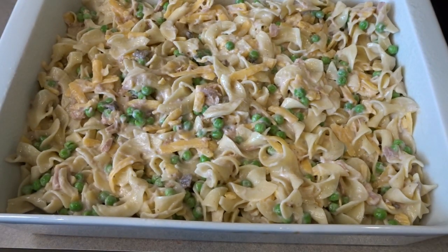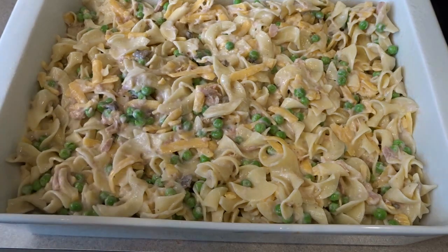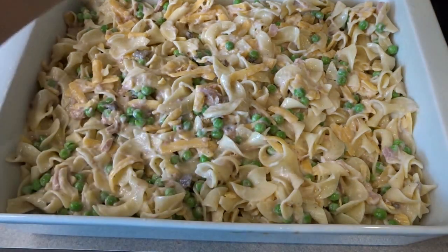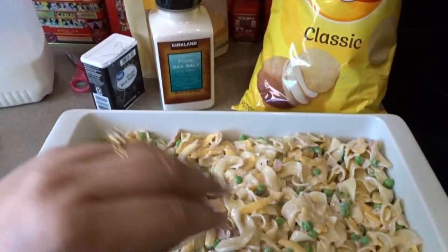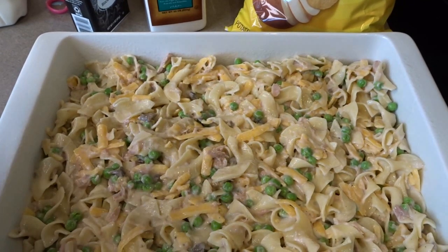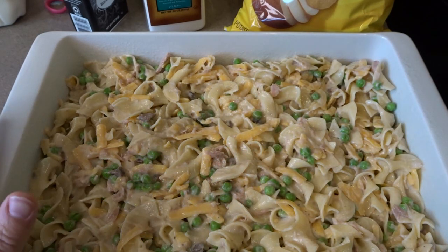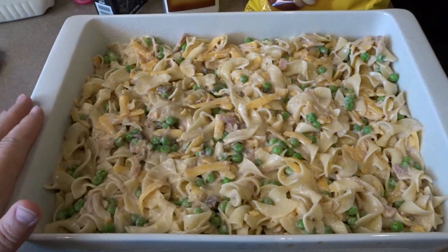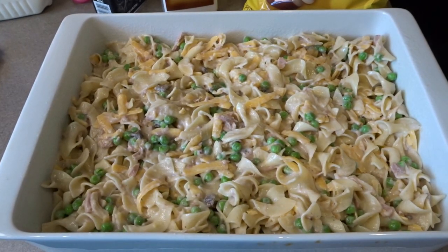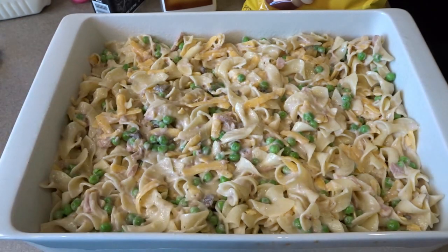Now I'm going to cover this with foil and bake it at 375 degrees for about 25 to 30 minutes until the cheese has melted and it starts to be a little bit bubbly. Then I'll remove the foil and top it with crushed potato chips, returning it to the oven for about five to ten minutes to crisp up the potato chips and give them a little bit of time to brown.